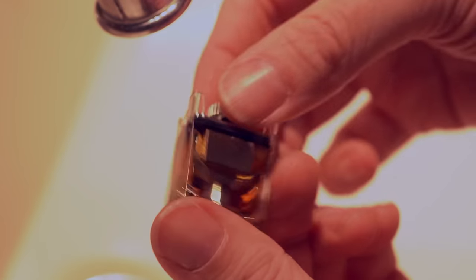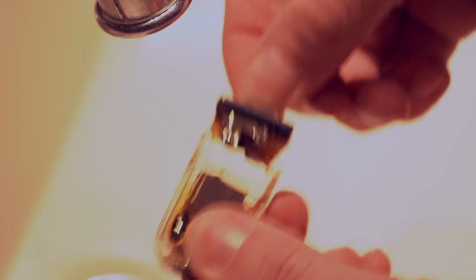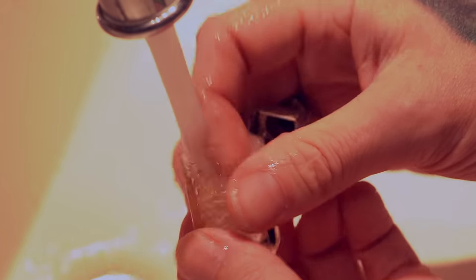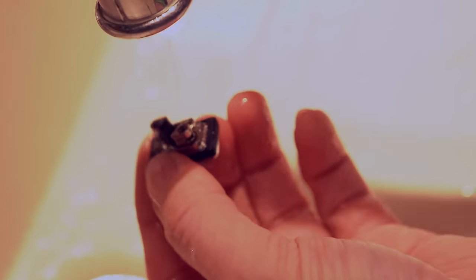I actually need to rinse this out. The AFC ring pulls straight off and this all pulls out of the tank. Just doing some hot rinsing — this smells like banana. And I honestly got no gripes with the deck, no gripes with how to build it, no gripes with how to wick it. It all fits together actually pretty nice.